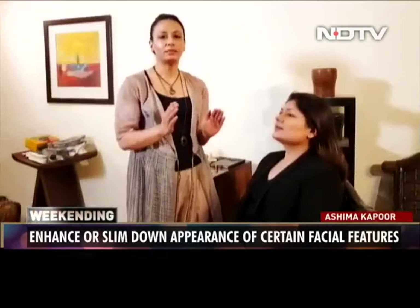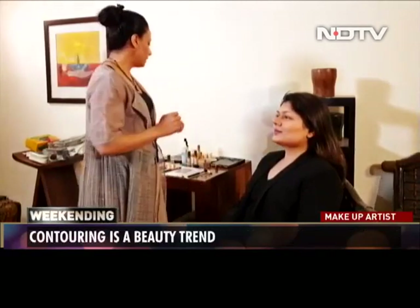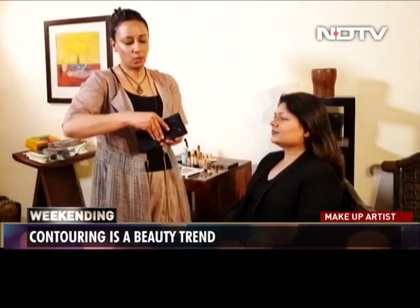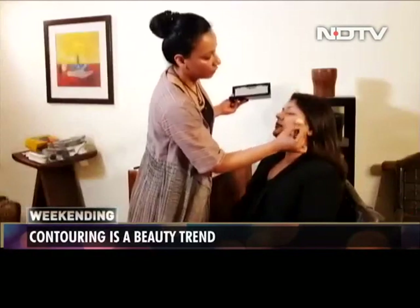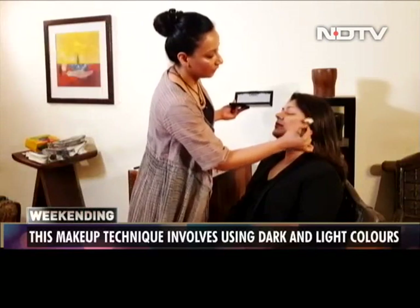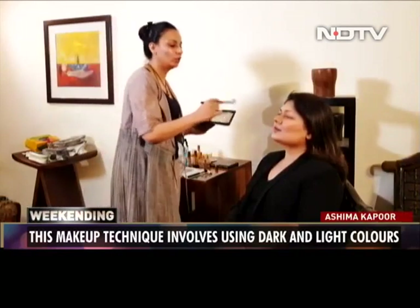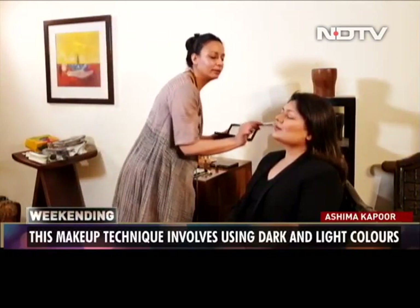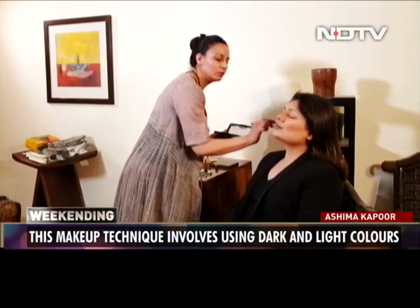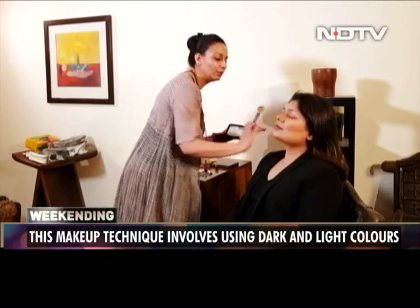We want to set this contour so it lasts longer. I'm going to use a powder contour to set it. You could do this with a bronzing powder, but make sure the bronzing powder is matte and not shiny — because a shiny powder would make the cheeks look fuller. So always contour with a matte bronzer or a matte contour powder.